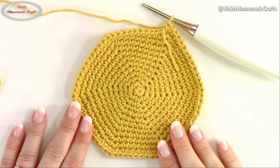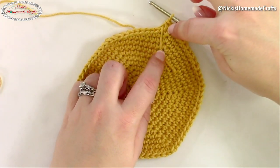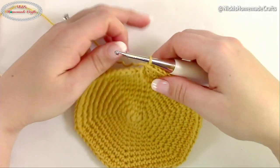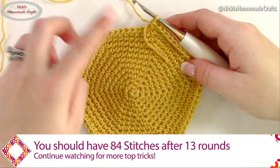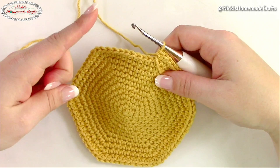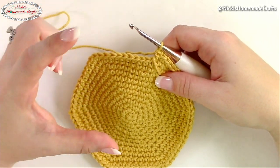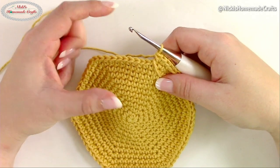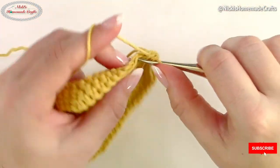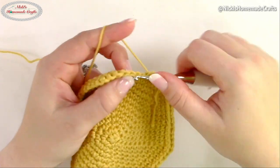You're going to do that until you have 13 rounds in total. Once you do, it's going to look pretty big. Between the increases there should be 11 single crochets in each section, and you'll end up with 84 stitches at the end of 13 rounds. Now from round 14 through round 28, you're going to place one single crochet in each stitch — no increases whatsoever. This builds height without widening.